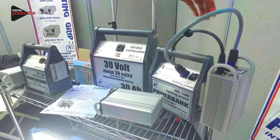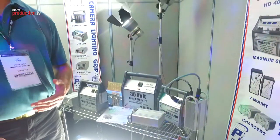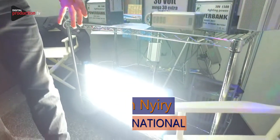If need be, you can hot swap another battery into it, which will give you an extended run time and also allow you to cycle your batteries. Because the SkyPanel is dimmable, dimming it down a bit will extend your battery life.